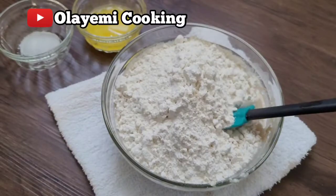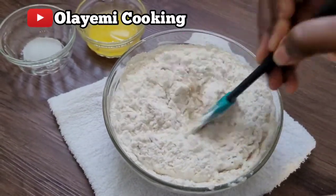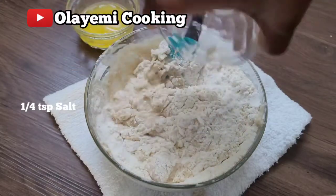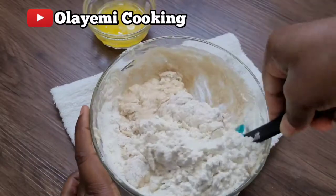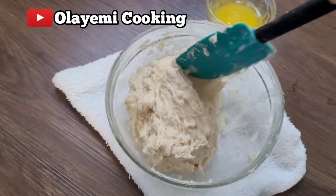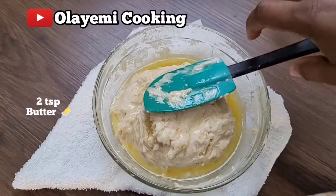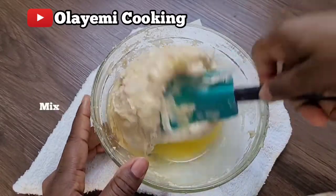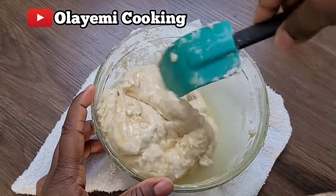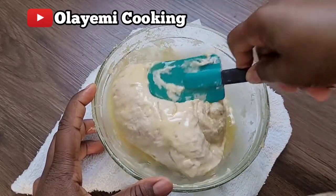I'm going to add a pinch of salt — about a quarter teaspoon — into my flour, then mix everything until I get the perfect dough. It should not be too stiff but slightly sticky. Then I'm going to add two teaspoons of melted butter and mix everything until all ingredients are well incorporated.